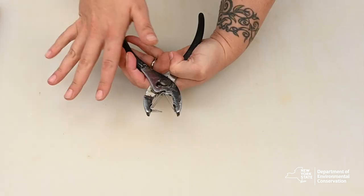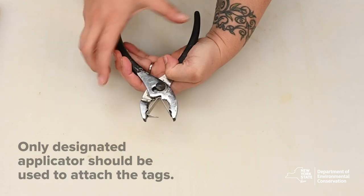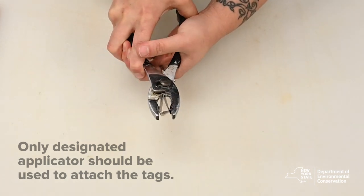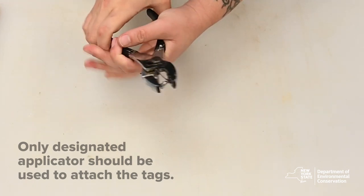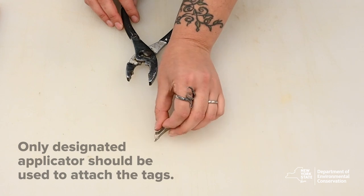It is important to note that only the applicator made for these tags will attach them properly. As you can see, when using a regular set of pliers, the tag does not engage properly and may fall off the fish as a result.